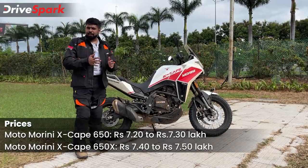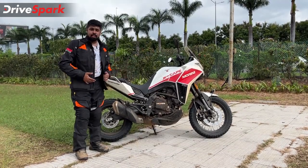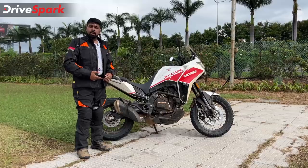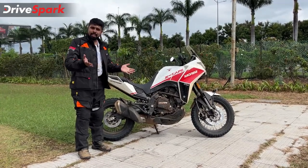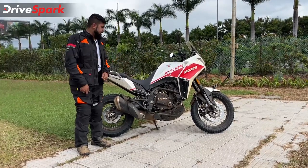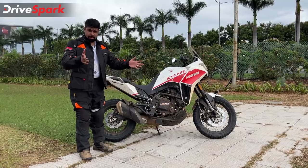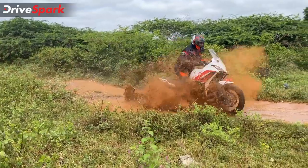On that note, it is time to sign off. This was a brief ride - we didn't live with this motorcycle for a long time - so we look forward to getting our hands on it for a few days at a stretch, which will tell us what it's really like to live with. That's it from us for now. Thank you so much for watching. This is Stephen Neil signing off for DriveSpark. If you like this motorcycle, do let us know in the comments below - and if you didn't, also let us know. Stay safe and ride safe.